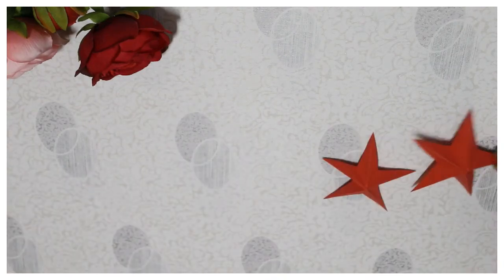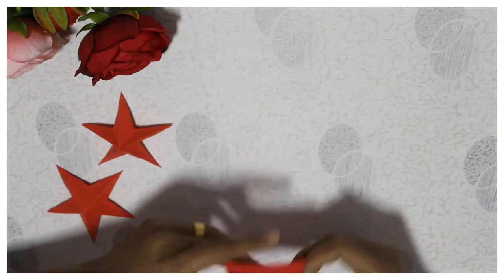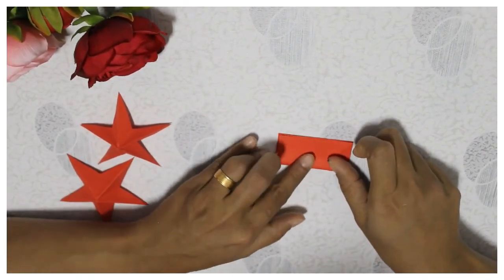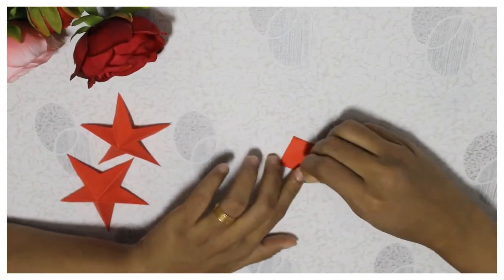If you have an idea, you can change it. I like this basic 3D star. If you want to decorate it, you can try it. If you are not sure, you can also try it. As you are seeing a star,